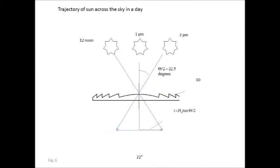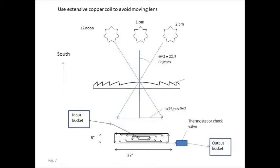Water traverses from an input bucket through the coil to an output bucket. In the course of the day, the sun moves in a trajectory across the sky, which causes the spot on that coil to move linearly. The coil is designed to have sufficient lateral extent to intercept that spot from about 11 a.m. to 2 p.m. every day.